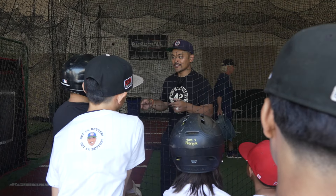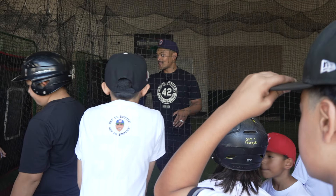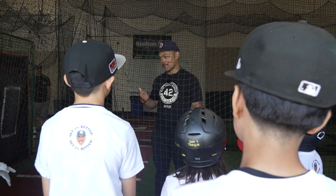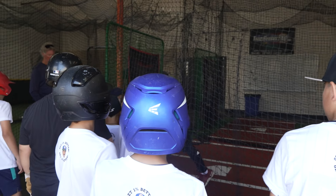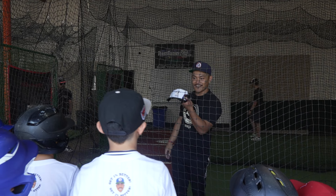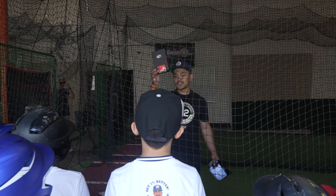We're going to go two cages, we're going to split eight and eight. It doesn't matter which group you're in. The goal is you hit line drives, you barrel it. If you barrel it, you move on to the next round. If you hit it on the ground or hit the top of the net, unfortunately you're out. We're going to have two prizes. Second place will receive a necklace and a hat. First place gets a pair of 100% shades.